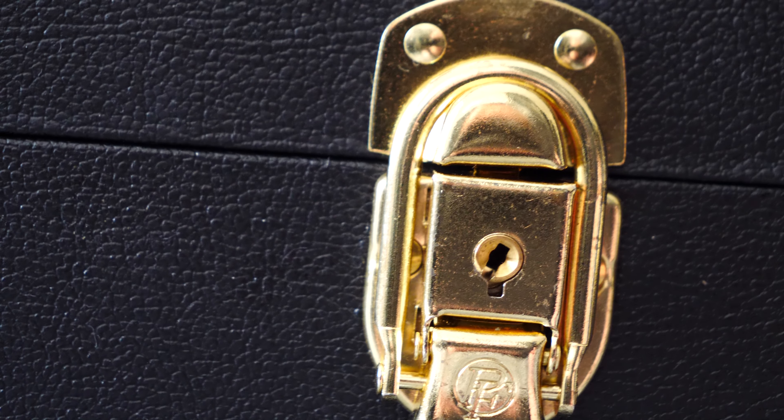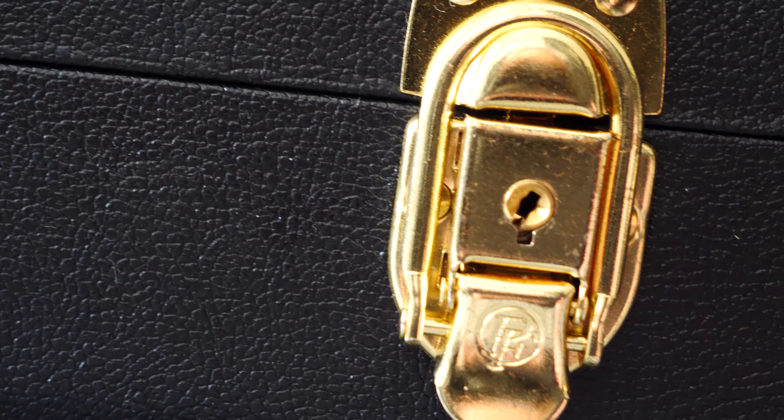This guitar also has a few other things I didn't mention. The binding here doesn't look right. Also the case — it works like this, and when you try to look at it closely, there's no quality here.